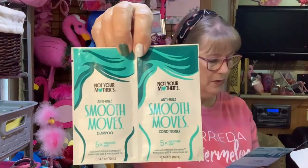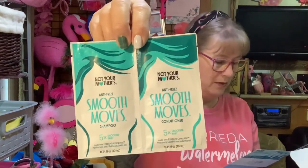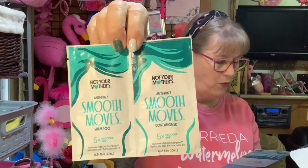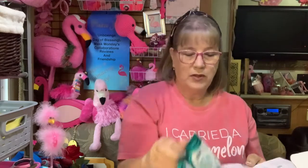Now we've got two samples — shampoo and conditioner. This is Not Your Mother's Smooth Moves anti-frizz shampoo and conditioner; full size is $7.74. I was trying shampoo samples before and I got the itchies, and there's nothing worse than itching all day long. So we're not going to try it — I'm a wimp, I don't like the itchies.